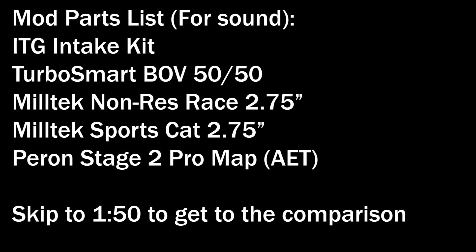I'm also tuned with Peron to stage 2 pro, so there are a number of burbles, pops and bangs that come with it. It's not a decel map — it's just their stage 2 pro. I do not want a decel map; I never want it, it's too much. So just bear that in mind.